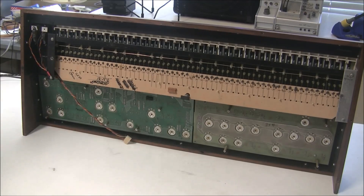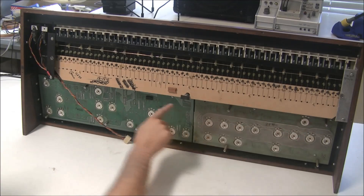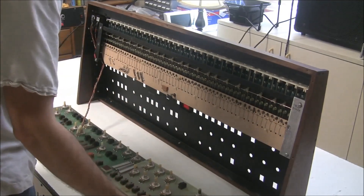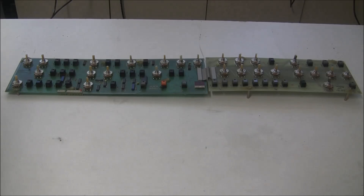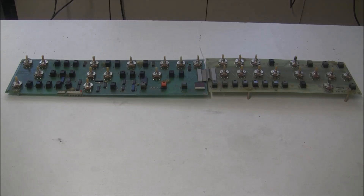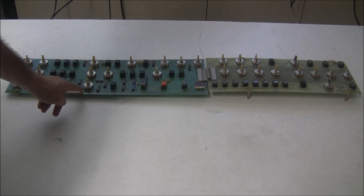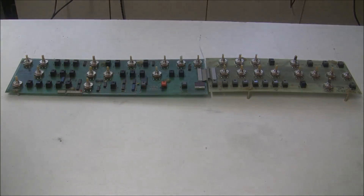Now there are some screws holding the board in from the bottom that we're going to remove. With those screws out, the two potboards can just gently be set down and we have access to them. The two potboards are connected by a ribbon cable that is not disconnectable, so when you take one out you have to take the other one out. We're taking these out to replace the tantalum capacitor on board two and the broken potentiometer on board one.